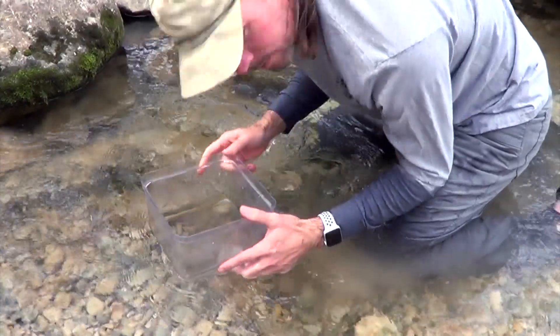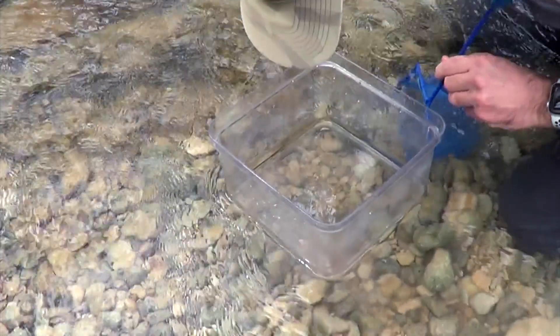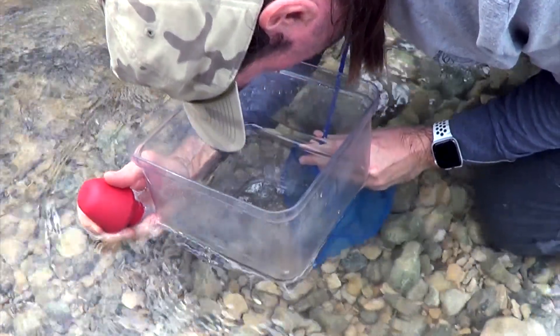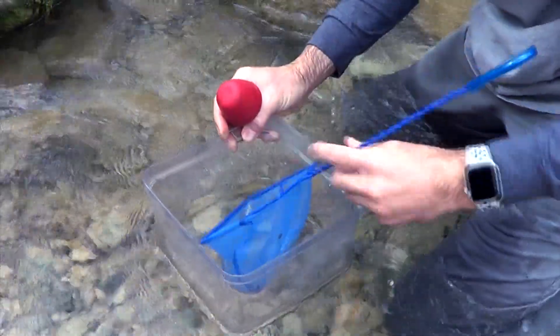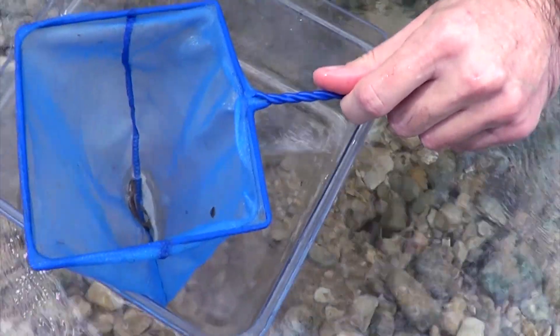So what's the strategy? I've got to catch them. This is Eurycea sosorum — the Barton Springs Salamander.